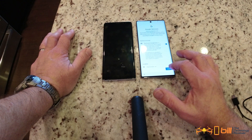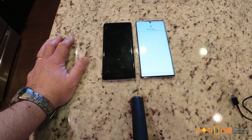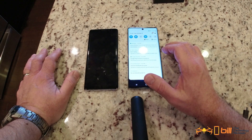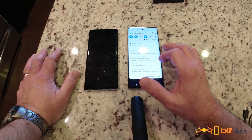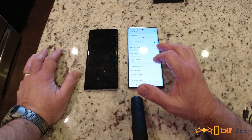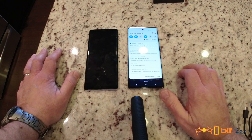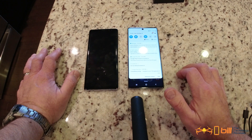Going through some Google services here and the restore is underway. The Note 10 Plus is saying 'adding finishing touches, this may take a few minutes.' It's coming up with Verizon services. Now it's installing the apps — I'm going to go ahead and change the screen timeout to 10 minutes so it doesn't bug out on us. Apparently I have 150 apps downloading through the Google Play Store.